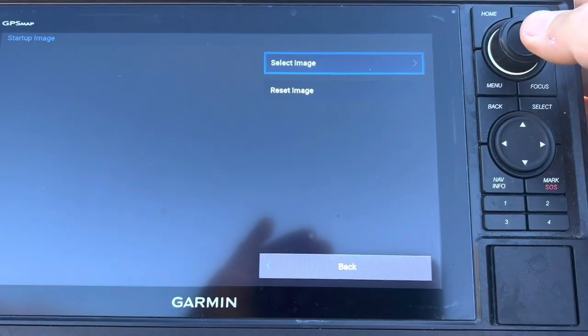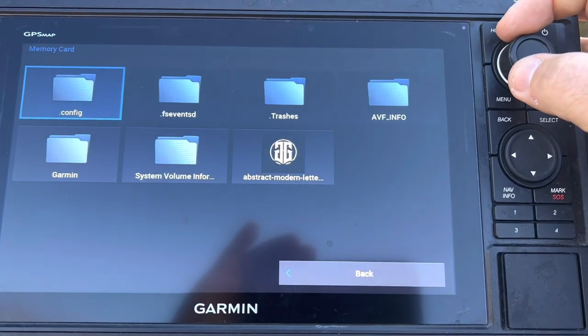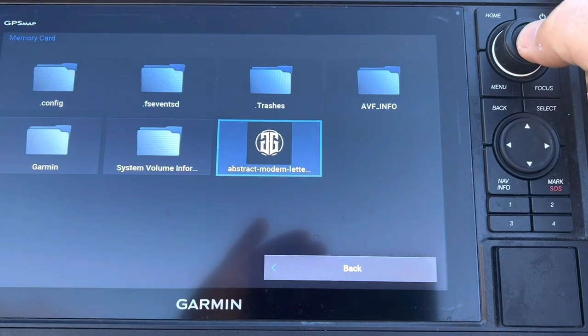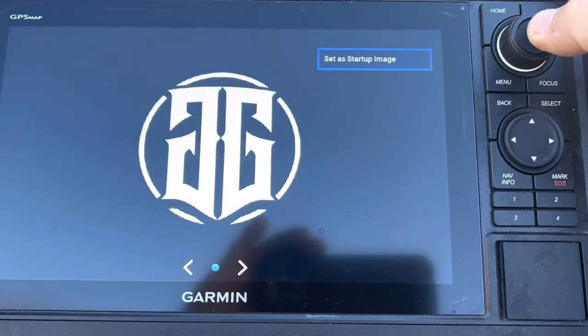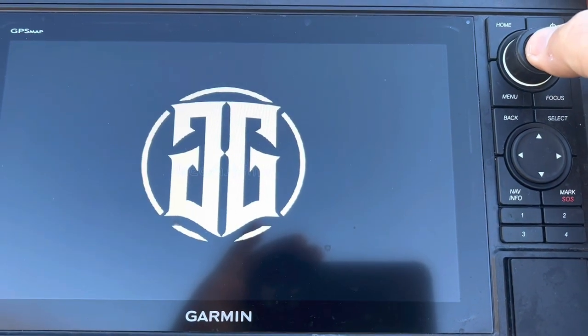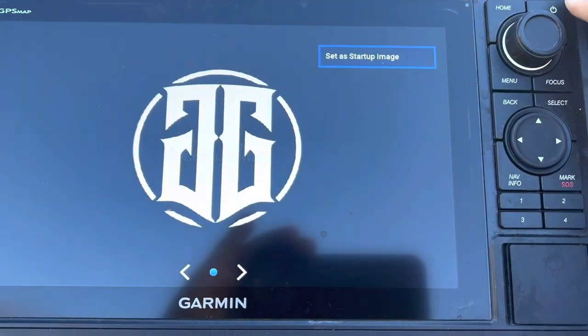I know it's a little complicated, but follow me. Go right down here to Startup Image and you're going to select an image. Remember, we downloaded it to this card, so we're going to select image. It's going to bring up some information — there it is: 'Abstract Modern Letters,' the double G. We're going to take that. Looks good — set as startup image. Bam, it's done!